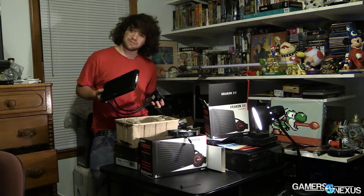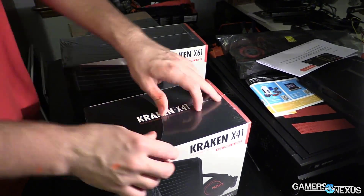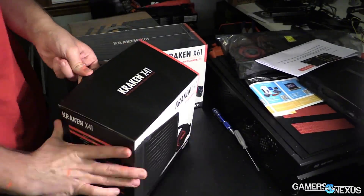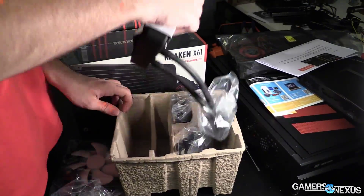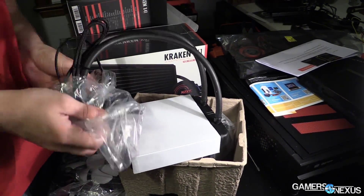I can't benchmark these yet because we're waiting on some software updates for the review samples, but I can show you what we have here. This is the new X61, and next to me we have the X41. These are one-digit increments over their X60 and X40 predecessors, which were also supplied by AceTech.